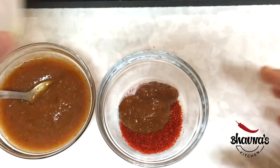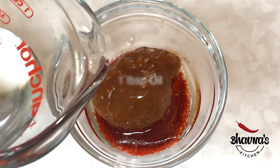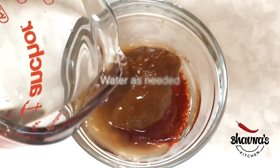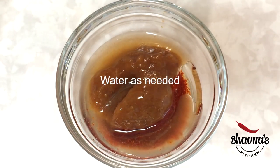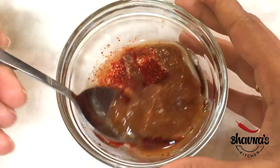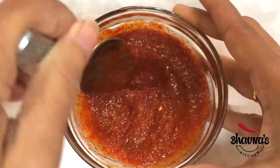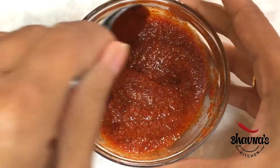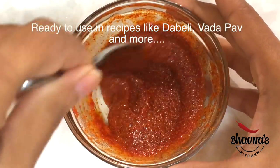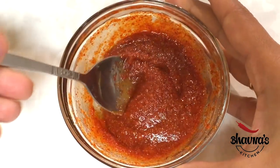And we will add a little oil and a little water — you can add as much water as you want. Mix it in a good way. So this is our instant garlic chutney, jatpat lesan chutney!